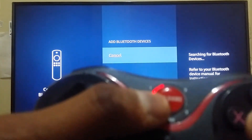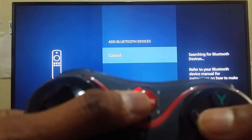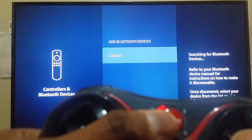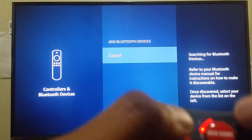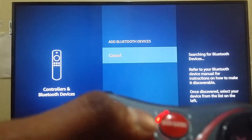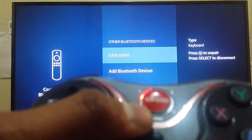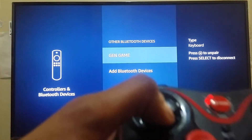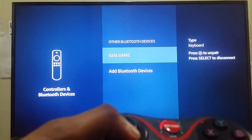Press X and the GEN GAME button simultaneously for five seconds. Once you press them simultaneously, the red light will start blinking and you can see your controller appear in the list as 'GEN GAME'. Once it is connected, you can control your Fire Stick with the controller.